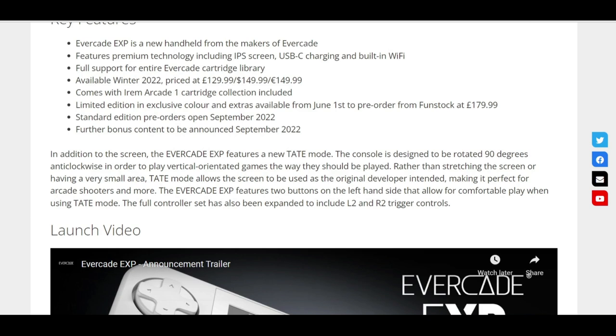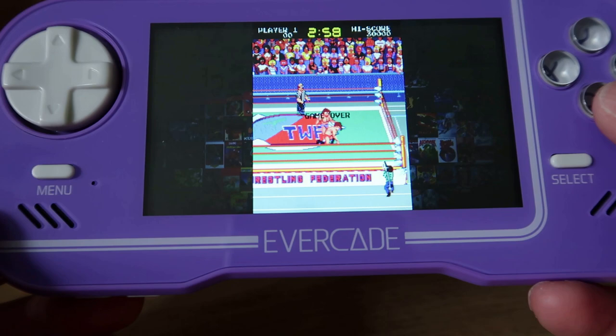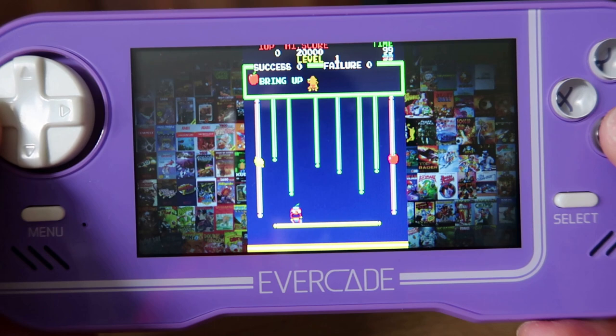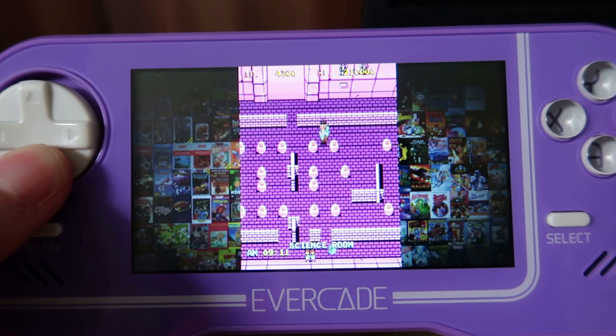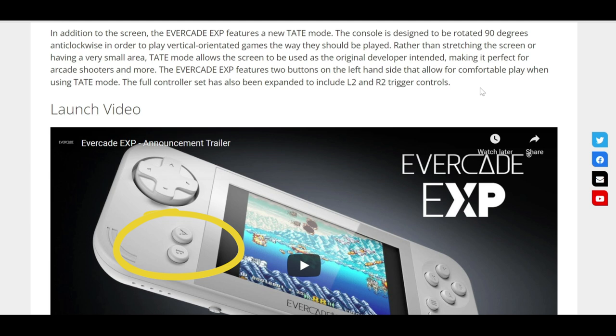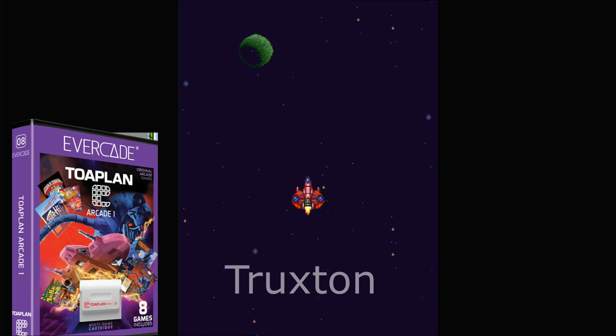The EXP features the new Tate Mode. 'Tate' apparently means 'vertical' in Japanese. The console is designed to be rotated 90 degrees anti-clockwise to play vertically-oriented games the way they should actually play. On the original Evercade, it's a nightmare to play these games horizontally — it's unplayable on the original hardware. It works okay to an extent on the VS, but when you're playing on that handheld it's just horrible. With this new handheld, it's going to give us that full screen view, and there are two extra buttons to utilise that. The fact that they're bringing out a lot of shooters on the newer arcade cards means this is going to be perfect.